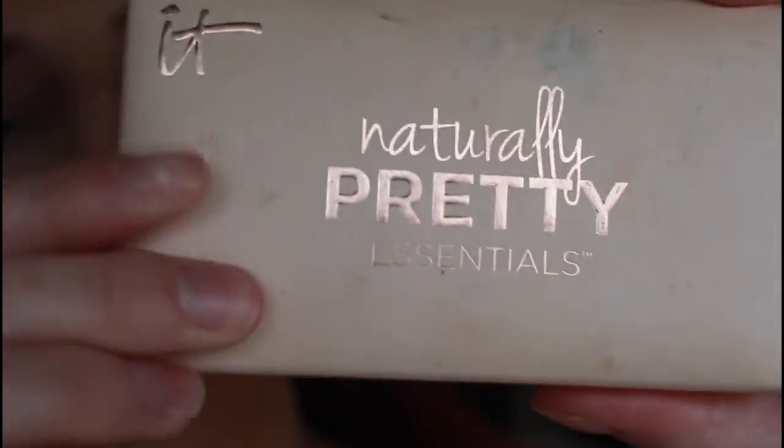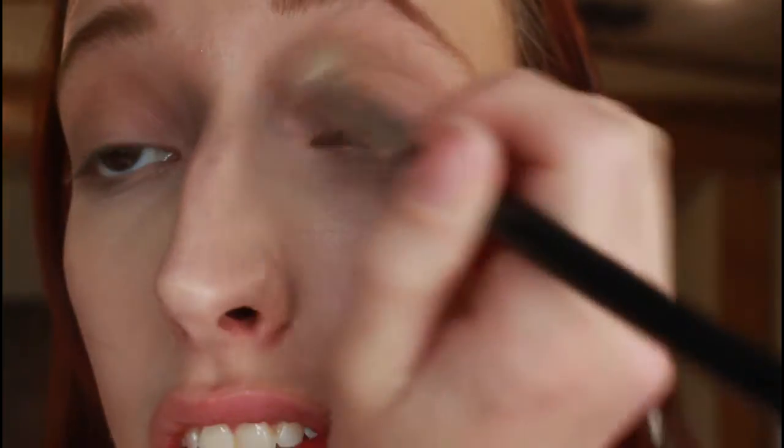I'm going to start by going into my It Cosmetics Naturally Pretty Essentials palette and I'm going to take the shade Passion as my first transition shade. My eyes are already primed and set, by the way.